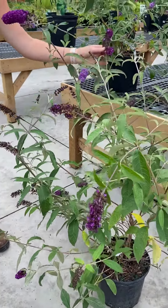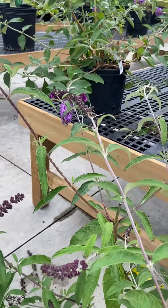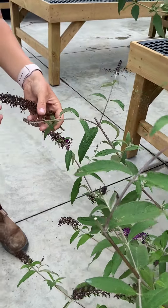Something like this, you can just leave it if you like the color. And then I would get this one as well. But these ones have yet to bloom, so I would just leave them.